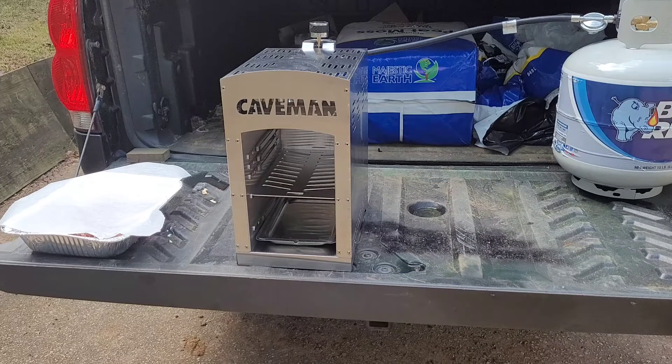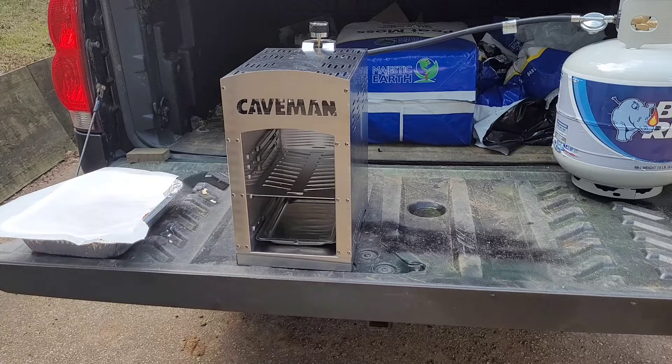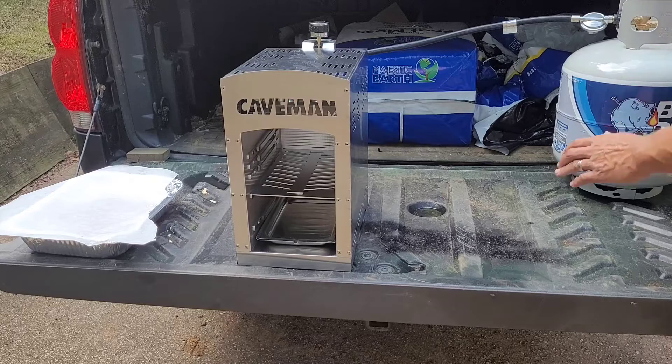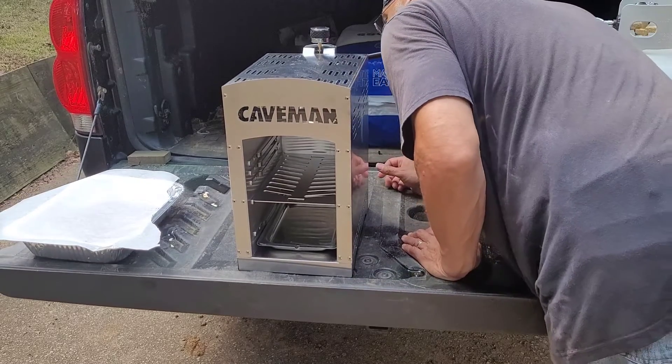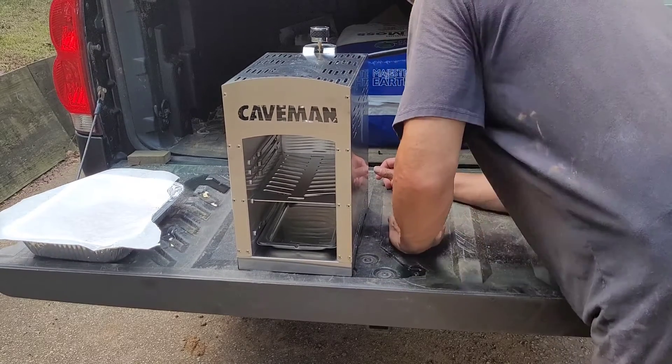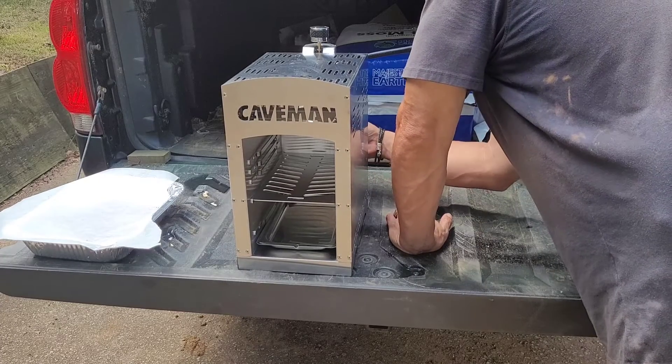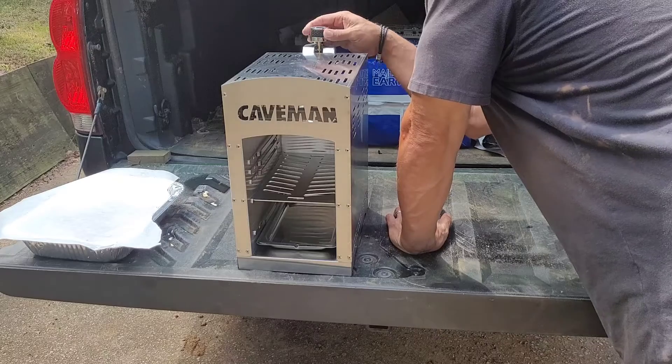As you can see, I've got the gas grill hooked up to it. I've got some ribeye steaks cut into pieces. I unintentionally cut them up, but man, this thing looks great.